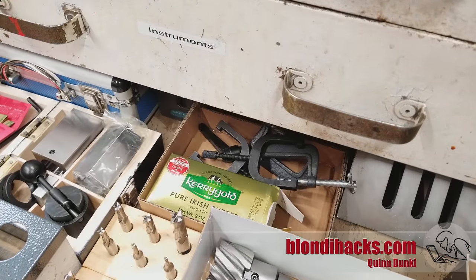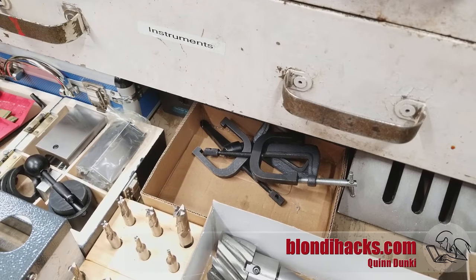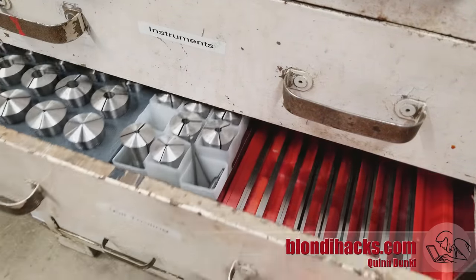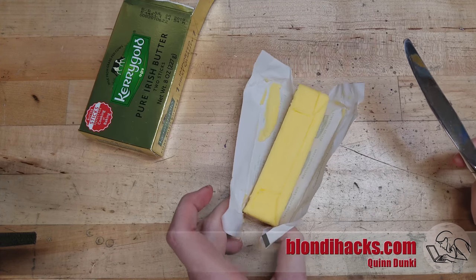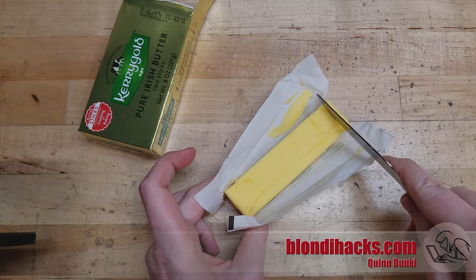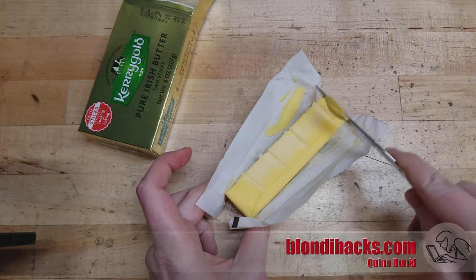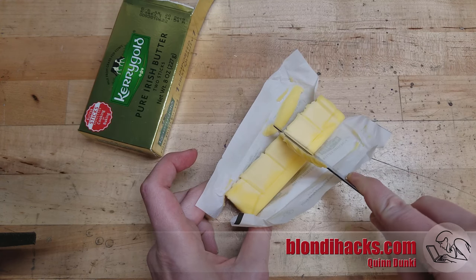What can we use to visualize chatter? So let's say this butter is your material and this knife in my floppy arm is your tool and tool post. Now watch what happens when I machine this. See how the knife kind of skips and catches, and it catches in the same places each time. This is chatter.